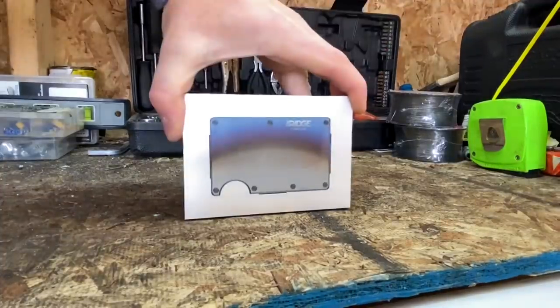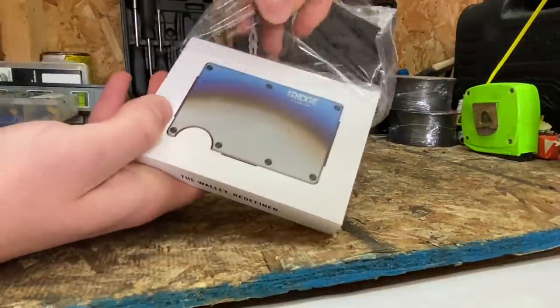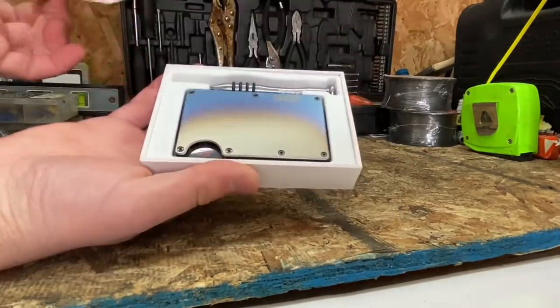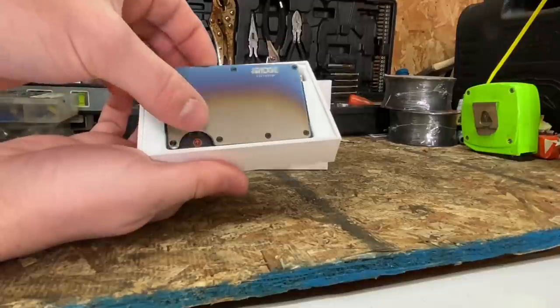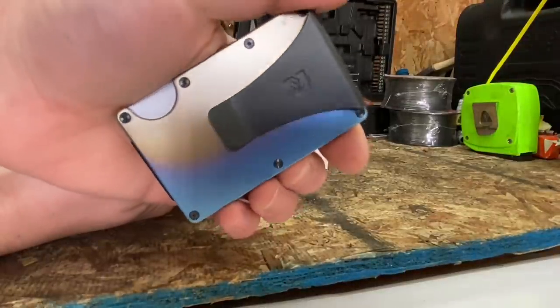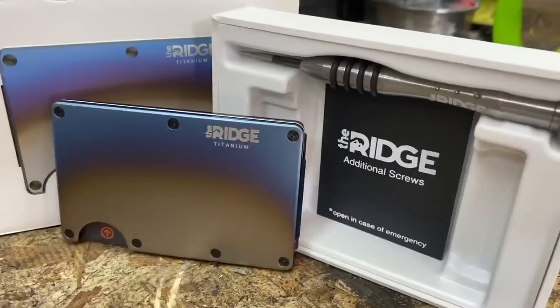Real quick, before we get into today's video, I want to give a massive shout out to today's sponsor, Ridge Wallet. The Ridge Wallet is the wallet redefined — it's light, sleek, and industrial and it doesn't fold up or awkwardly bulge in your back pocket. Most people are still using wallets designed in the 90s, carrying old receipts and gift cards. Why have we moved on from large flip phones to the iPhone but still carry around the same wallet?